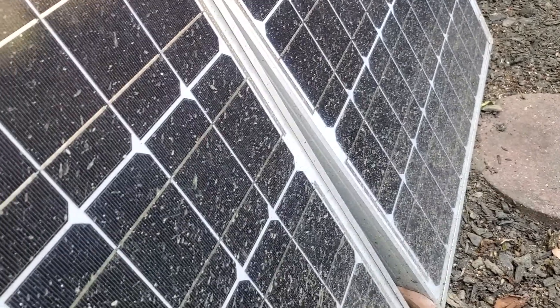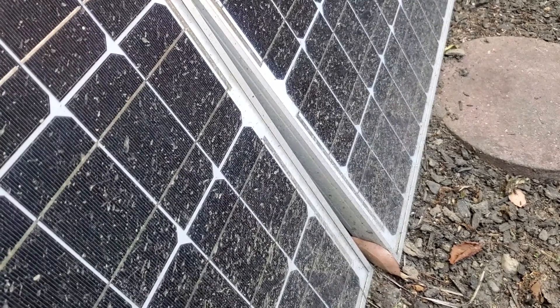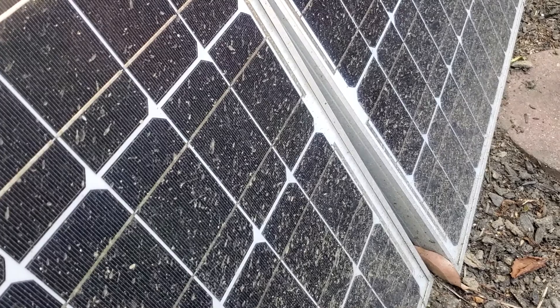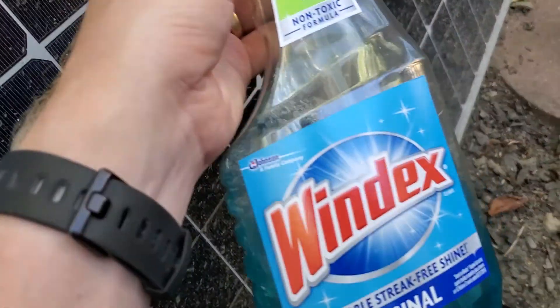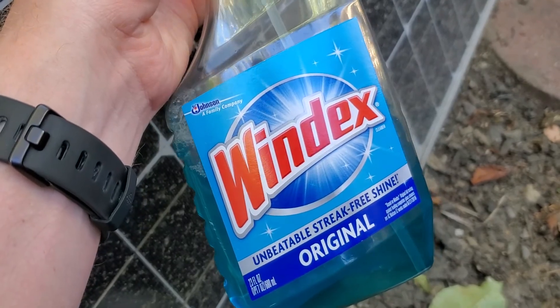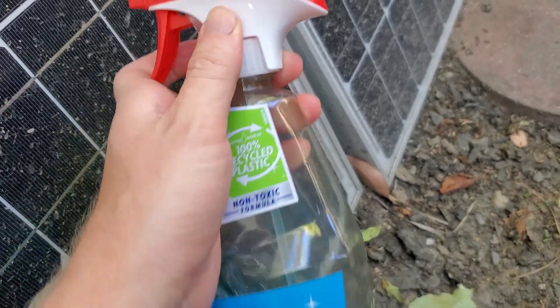It's really easy to do. This is a glass surface, so what you want to do is find a cleaner that you can use on glass that doesn't leave any kind of residue or streaks, which could continue to diminish the output of the panels. I find Windex is actually perfect for that — it advertises a streak-free shine and on glass surfaces in general it's a really good option.